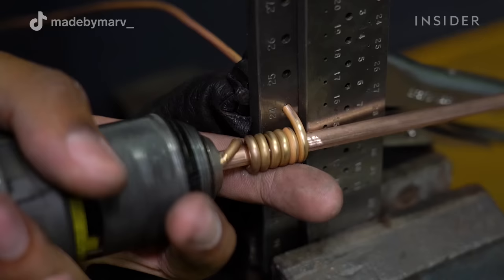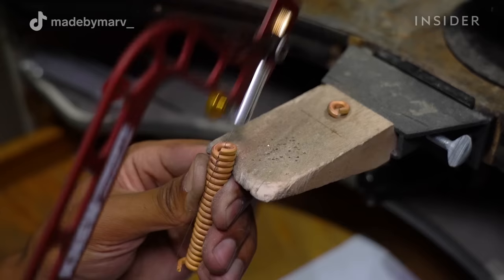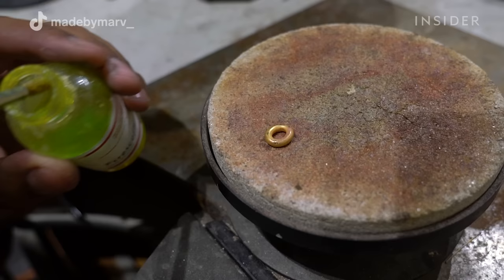To speed up the process, I like to use a power drill to wind up my gold wire. This goes a lot faster than doing it by hand and gives a very even and tight result. I then saw through the coiled wire on one side with a piercing saw to separate every link from each other, so that I can later solder them together.